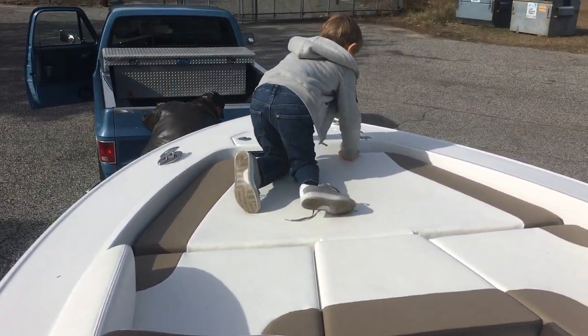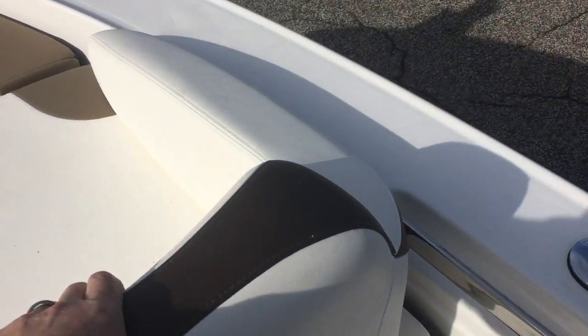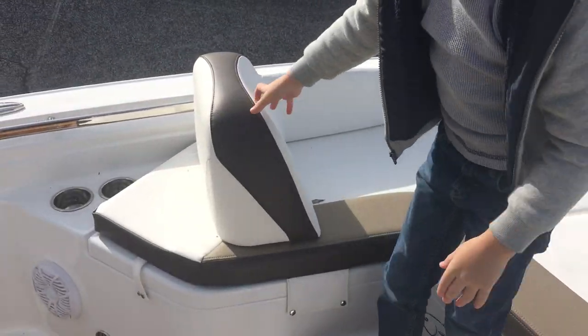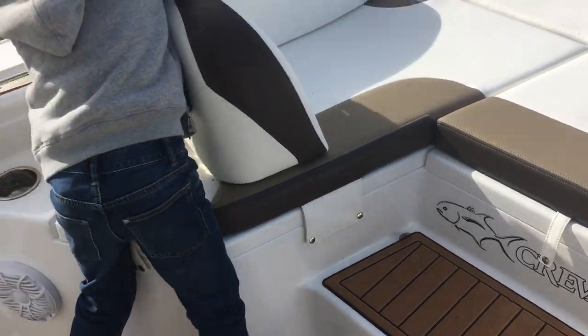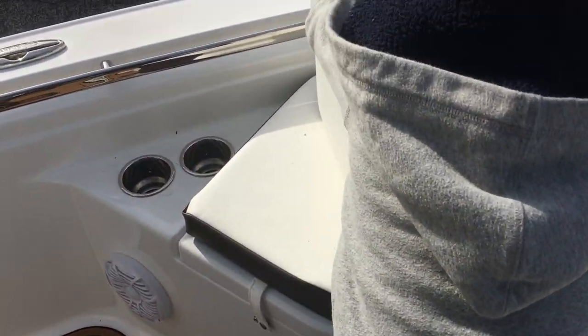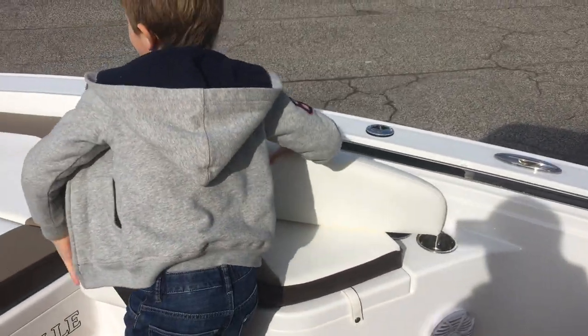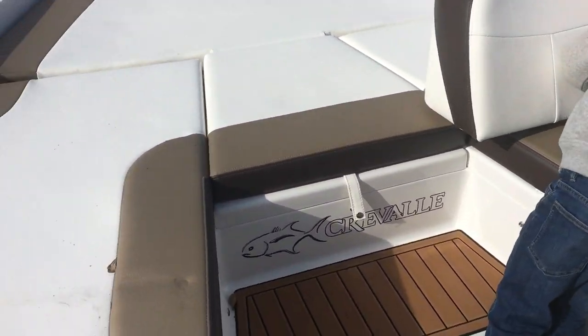The cushion package up front, which the kids always love. Backrests are actually pretty easy to slide out — they come right out and will actually reverse directions. So if you're entertaining, you can pop them out and put them in the other side so you can sit backwards and entertain if you need to.